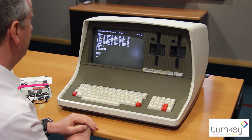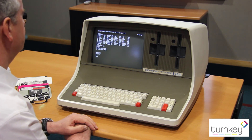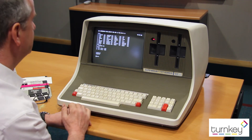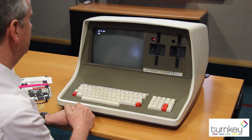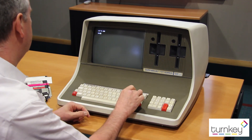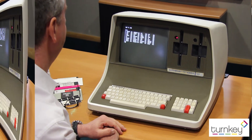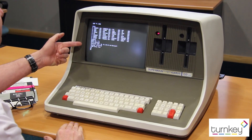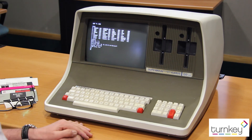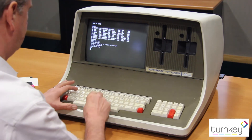That's a slightly more reassuring sound in computing terms — at least you know it's doing things. These machines didn't have real-time clocks, so you had to set the date and time every time. We've now loaded up BASIC, so we've got a programming language that we could use to write programs.